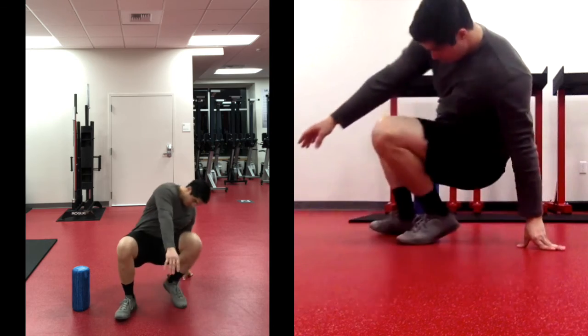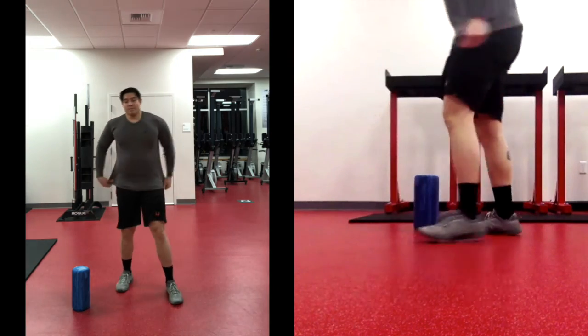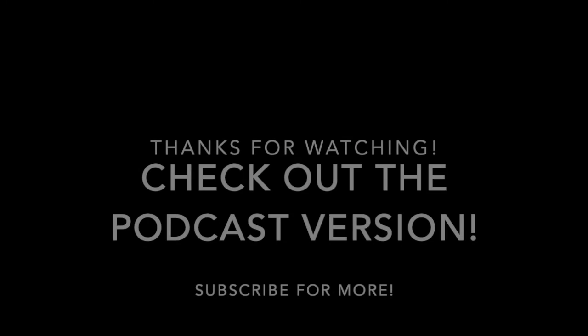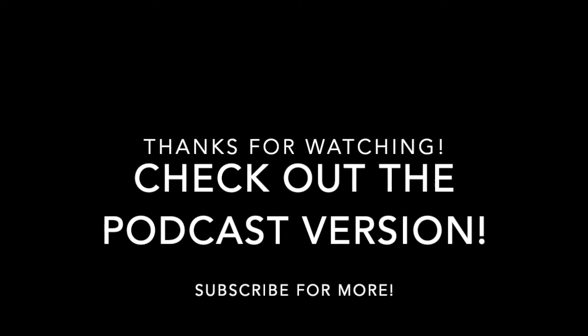And that's your session. This is a solid routine to get you ready for squats or any full-body workout. I'm feeling nice and loose, and I hope you are too. Thanks for tuning in, whether you're on YouTube or on a podcast — we'll see you in the next one.